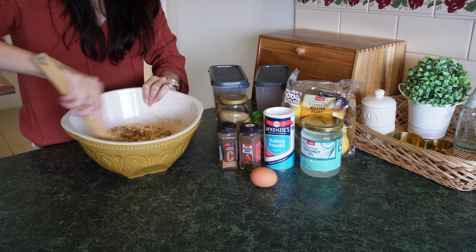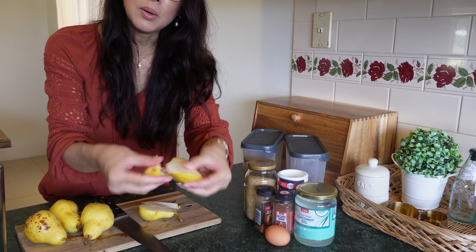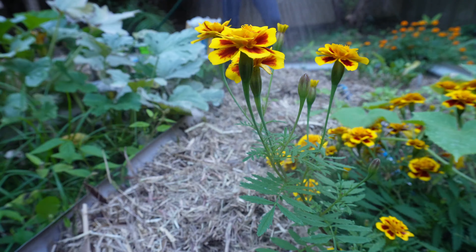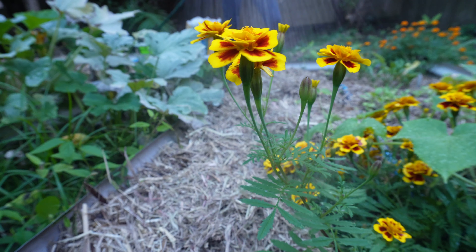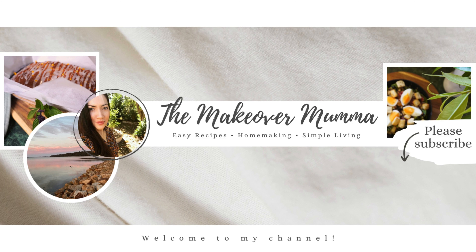Hello and welcome to this week's video. I am Carlene and welcome to my home. This week we are baking a cozy make-ahead breakfast, going to plant some no-dig potatoes, and do some winter home making now that the weather has cooled down. Thank you for clicking on this video — let's get into it.